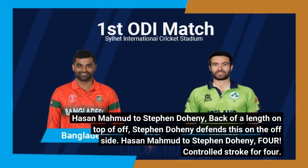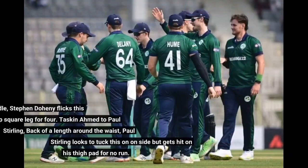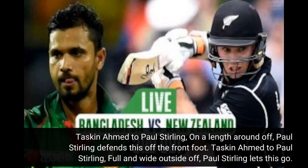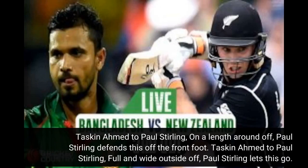Hassan Mahmood to Stephen Doheny — back of a length on top of off, Stephen Doheny defends this on the offside. Fuller one around middle — Stephen Doheny flicks this towards deep square leg for 4. Tuskeen Ahmed to Paul Sterling — back of a length around the waist, Paul Sterling looks to tuck this on the onside but gets hit on his thigh pad. On a length around off, Paul Sterling defends off the front foot. Full and wide outside off, Paul Sterling lets this go.